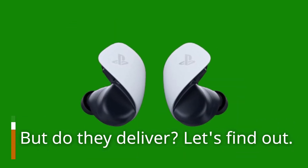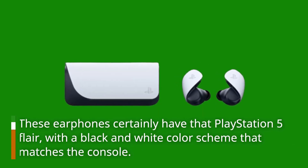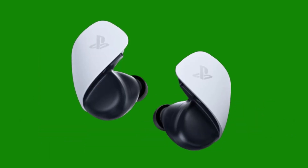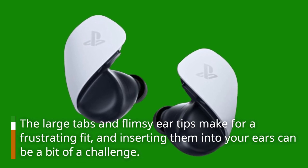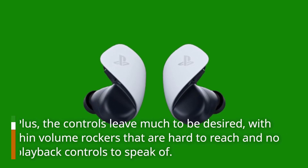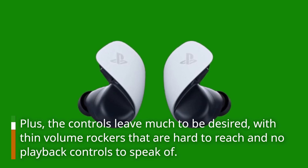But do they deliver? Let's find out. First off, let's talk design. These earphones certainly have that PlayStation 5 flair with a black and white color scheme that matches the console. However, their unique design isn't all sunshine and rainbows — the large tabs and flimsy ear tips make for a frustrating fit. The controls also leave much to be desired, with thin volume rockers that are hard to reach and no playback controls to speak of.